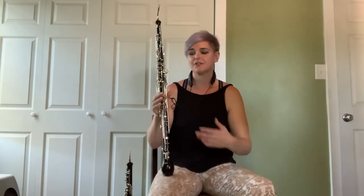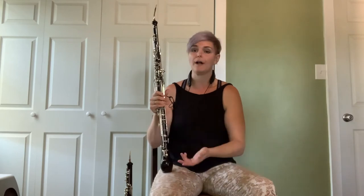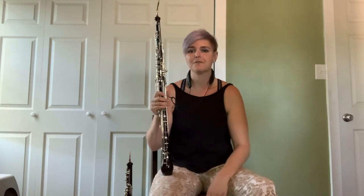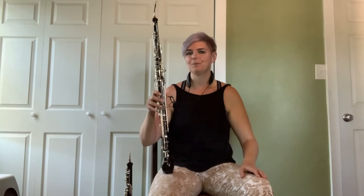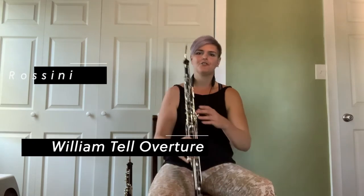Sometimes I have to switch between both instruments in a piece. Sometimes I only play one — there might only be a third oboe part, or there might only be an English horn part. Sometimes there's no part for me at all. The English horn's role within the orchestra is very soloistic — it tends to get a lot of great solos written for it. One famous one you probably recognize is from Rossini, from his William Tell Overture.